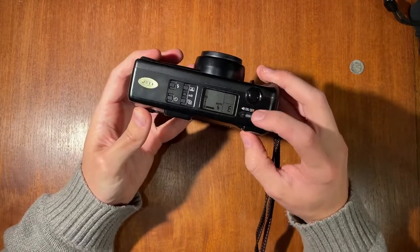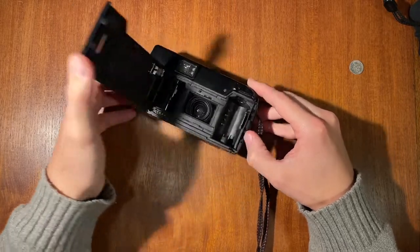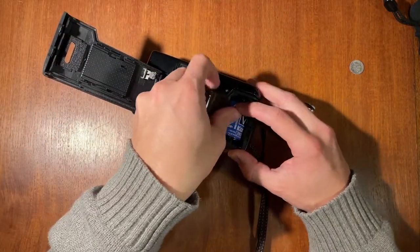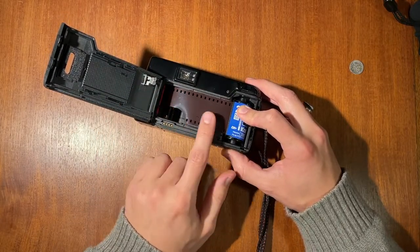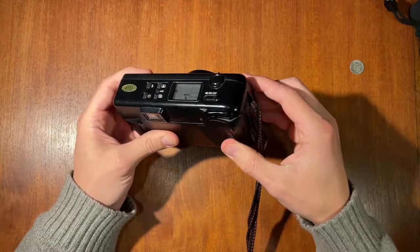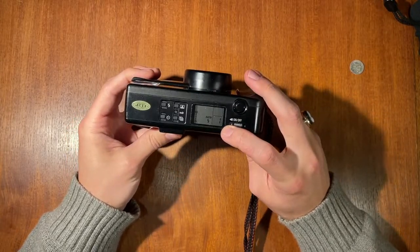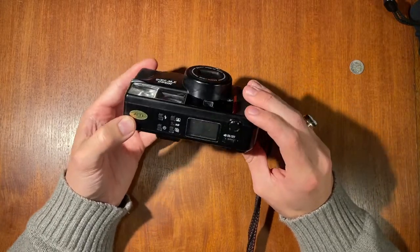To put in film, turn the camera off, open up the back, and take a roll of film. Put it in — just a little bit of the film tip, it doesn't have to be a lot — just so it can grab onto it. Close the back again and you can already hear it winding up. You want the film counter to show frame one so you're ready to go.